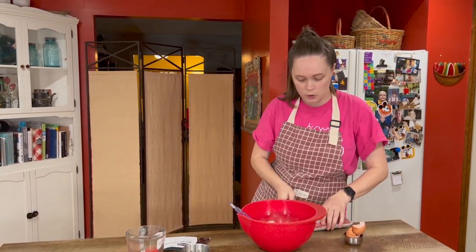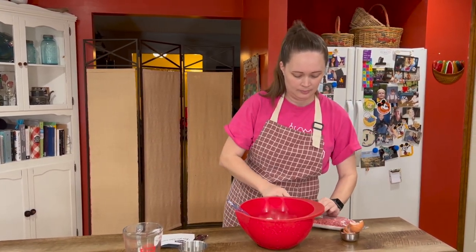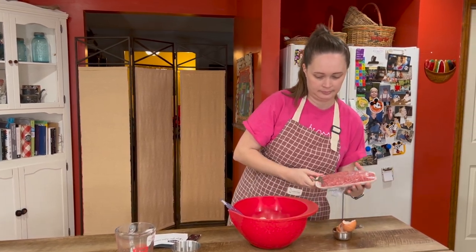And two pounds of ground beef. So you put everything in a bowl, put everything in a bowl, and mix it up.